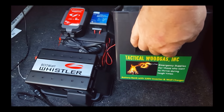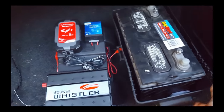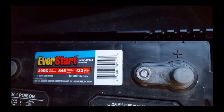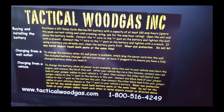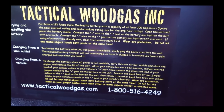Hey, this is Mike with Tactical Wood Gas, and now I'm demonstrating how to install one of our battery banks into a vehicle — a little diesel sedan. I've got an EverStart battery from Walmart, model number 29DC. Ignore the cold cranking and cranking amps — what we care about is 122 amp-hours. The instructions are on the side of the unit. The key requirements are 12 volt DC deep cycle, 100 amp-hours or better.